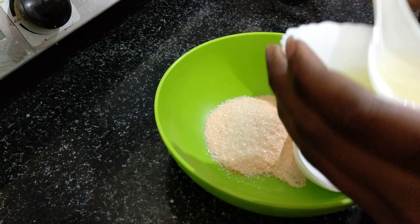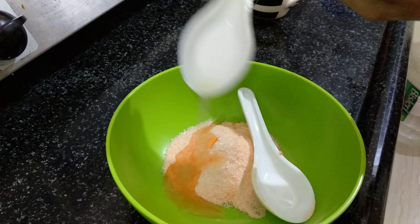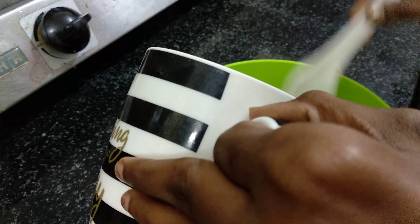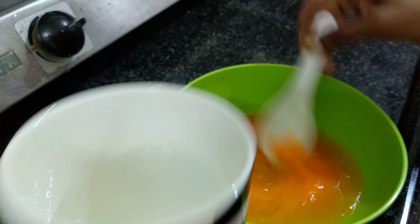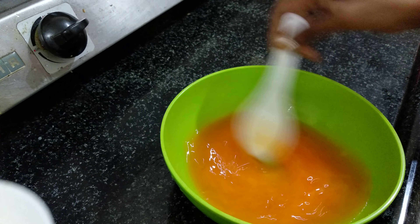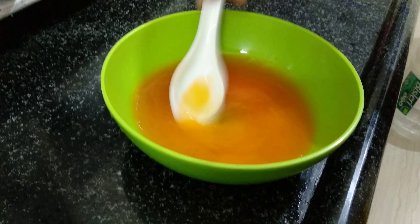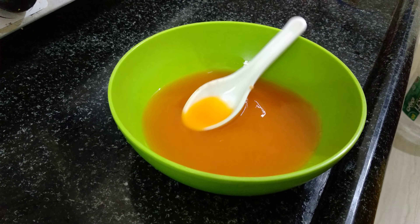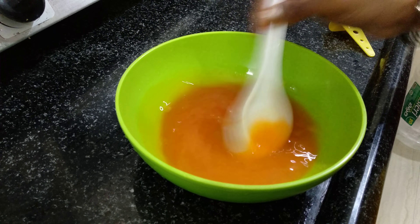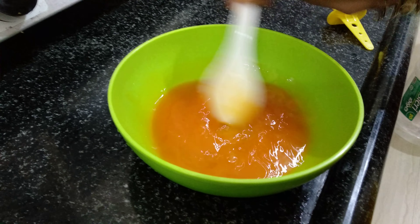First, two tablespoons orange glucose. And a little more sugar. Okay, lemon juice, half tablespoon, and water.